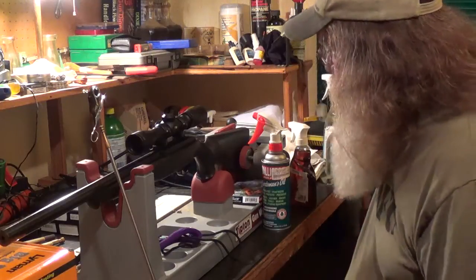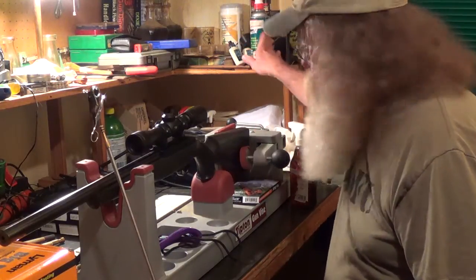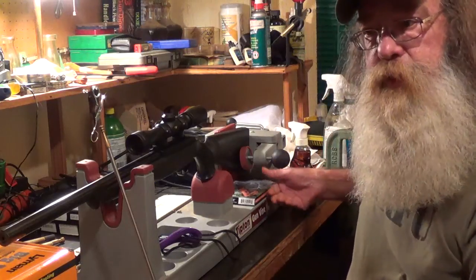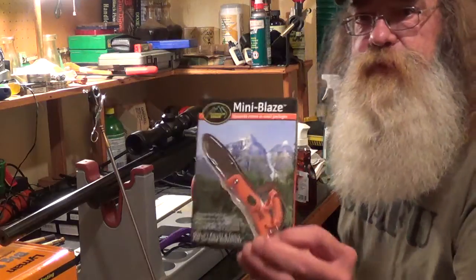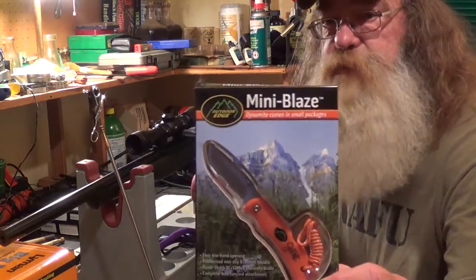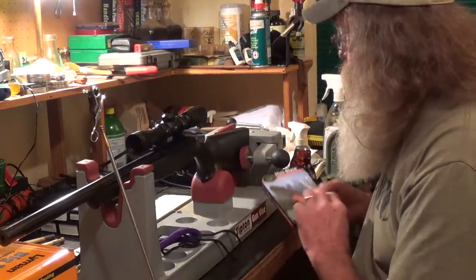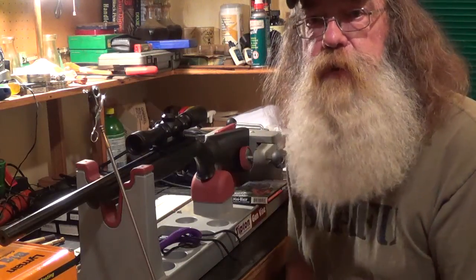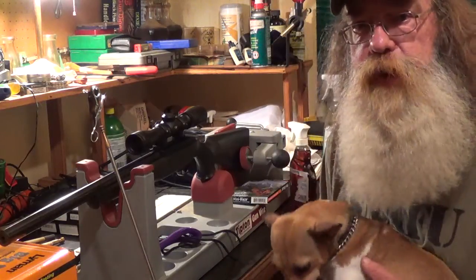One other thing I wanted to mention: this is video 48, so we're coming up on video 50 pretty soon. And remember, we're going to be giving away the autographed little mini Blaze by Outdoor Edge Knife, autographed by me and Jake. Right now your chances of winning it are pretty good because only about 40 people watched that video.